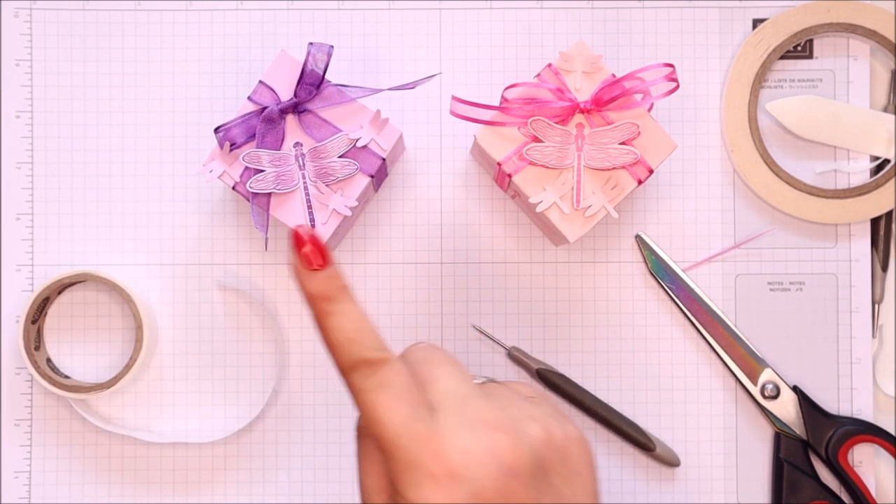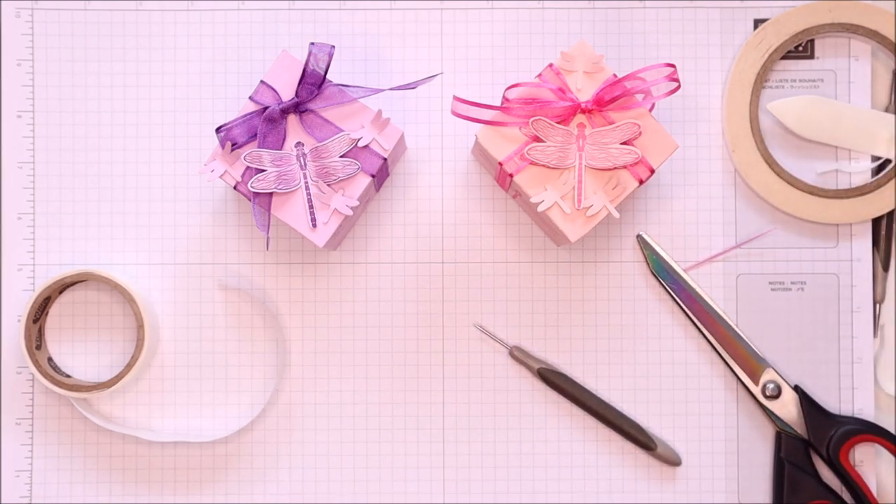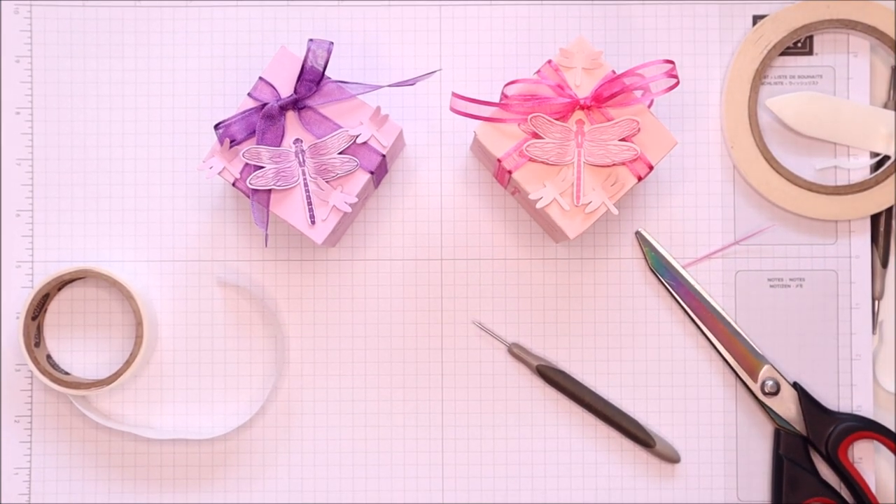Anyway, which do you like — purple or pink? Let me know. Thank you ever so much for joining me. Hope to speak to you very soon. Bye.